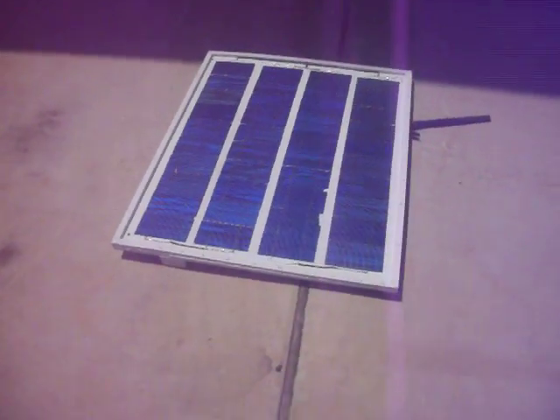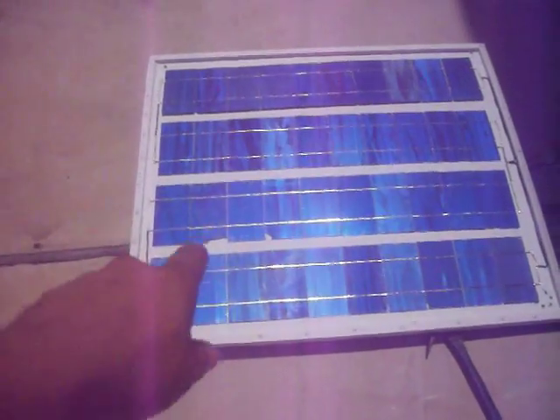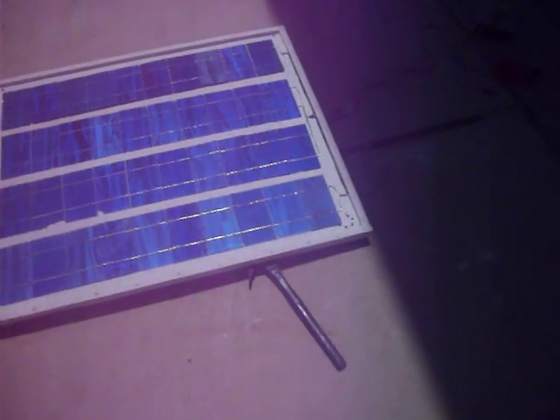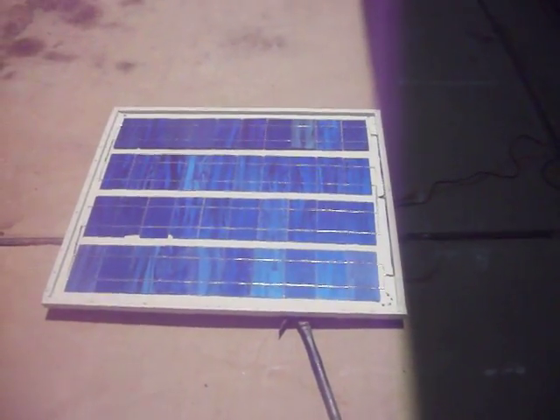Still, I don't have glass on it yet. As you can see, I've chipped and broken a few more cells, but it doesn't really seem to affect it all that much.